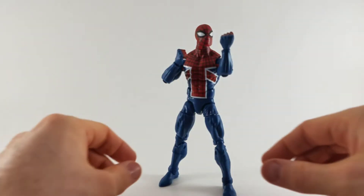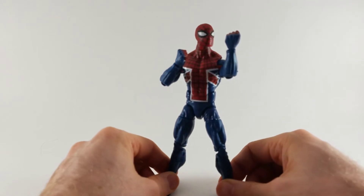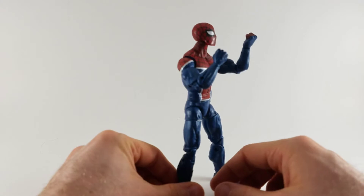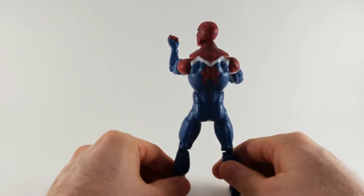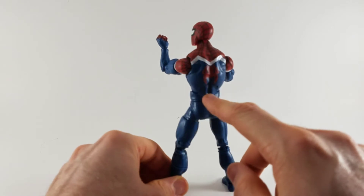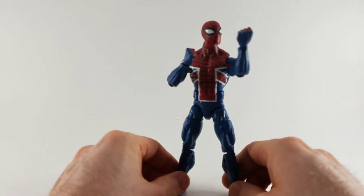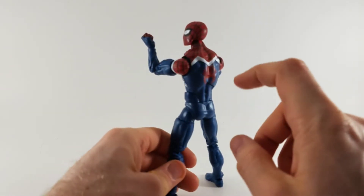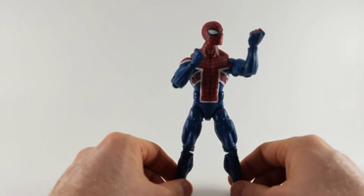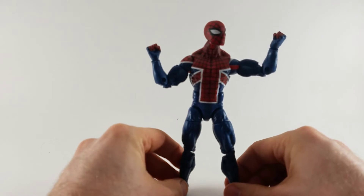Here is Billy Braddock, aka Spider-UK, out of the packaging. This is definitely a bulkier figure than we're used to when it comes to Spider-Man. Got the spider symbol on the back — that's been missing on a lot of the Spider-Men that I've reviewed. This one's not as flexible because he's the big, bulky Spider-Man.